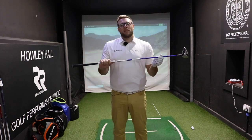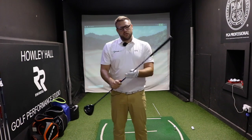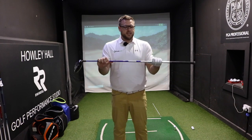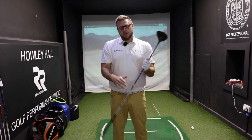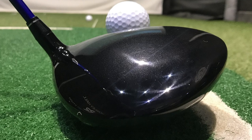Many of you won't know — Honma make all their own shafts. This one, the Visage shaft that they make, is extra stiff and slightly on the lighter end. So we should start seeing a little bit higher launch than maybe I'm used to. We're going to give it a hit on the TrackMan 4 here at Howley Hall in the Performance Centre and see how it goes.